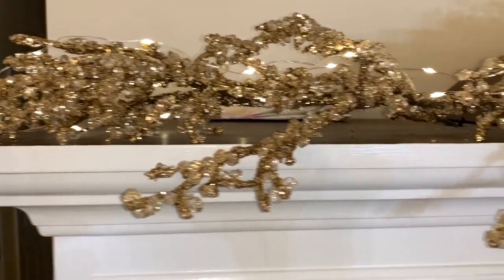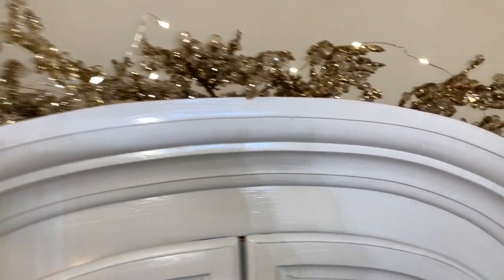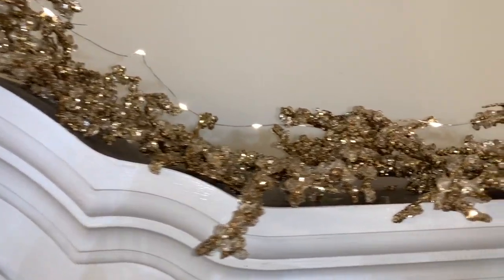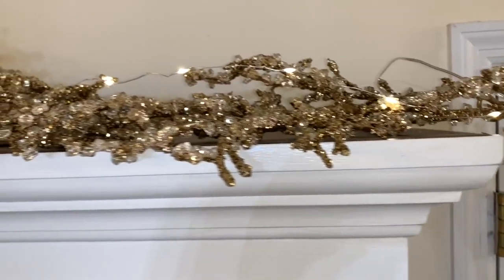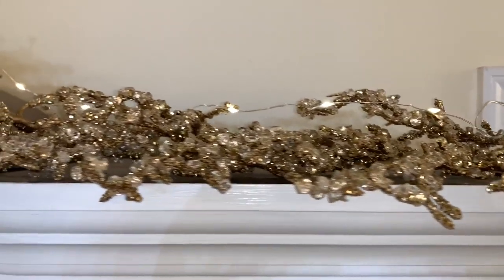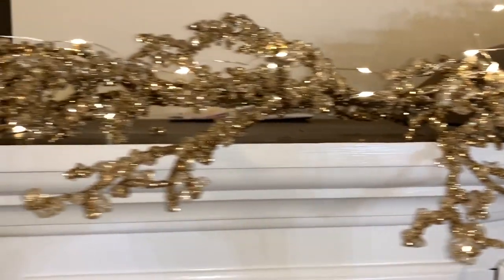I'm starting out with my ice garland, which I have draped over the entire top of the china cabinet. I've also placed some fairy lights throughout the ice garland. The fairy lights are battery operated — I believe I got those from Ross. These particular ones have a timer on them.